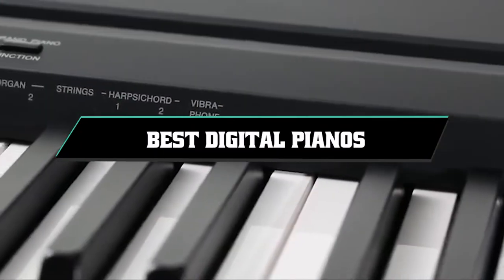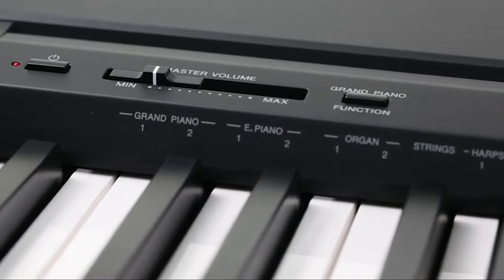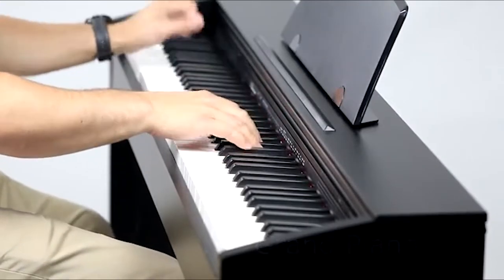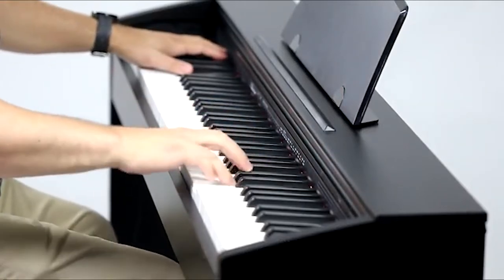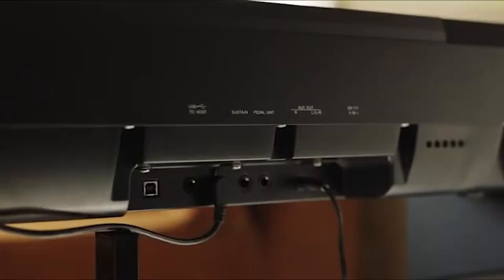If you're looking for the best digital pianos, here's a list you must see. We made this list based on our personal preference and sorted it based on their features, prices, quality, durability, and reputation of the manufacturers and customer feedback. We've also included options for every type of customer. So let's get started.